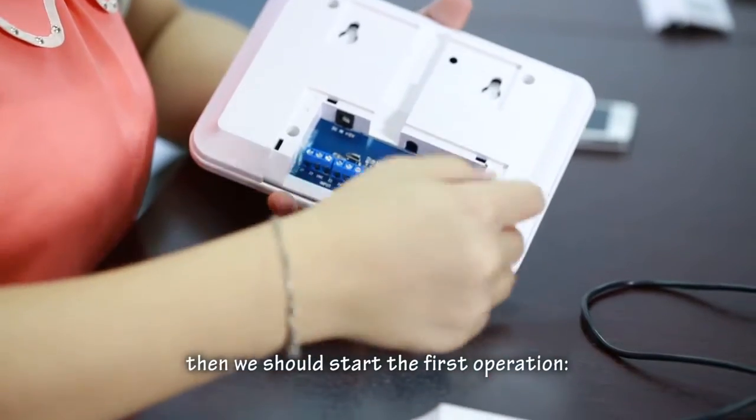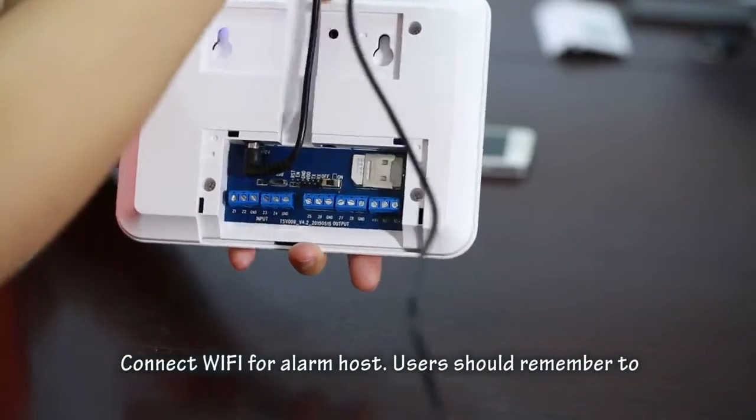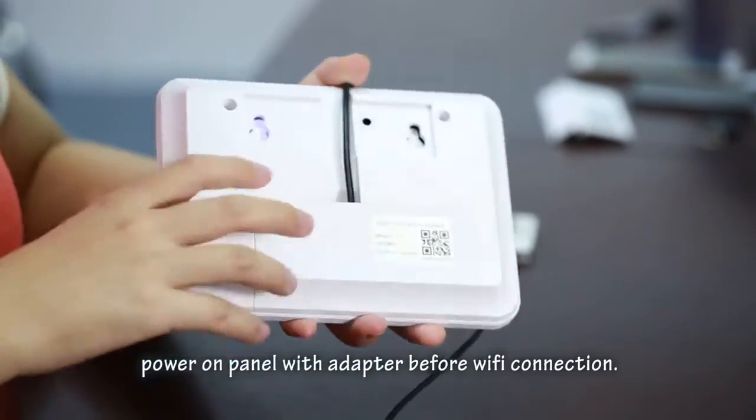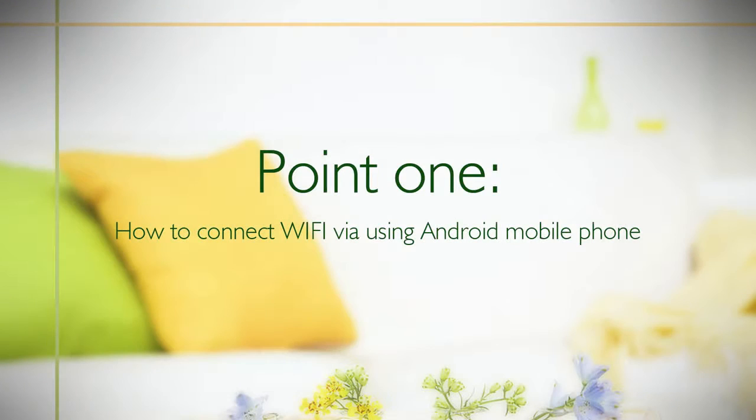After registering an account and logging into the app, we should start the first operation: connecting Wi-Fi for the alarm host. Users should remember to power on the panel with the adapter before Wi-Fi connection. Point one: how to connect Wi-Fi while using an Android mobile phone.